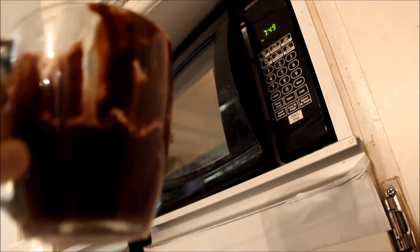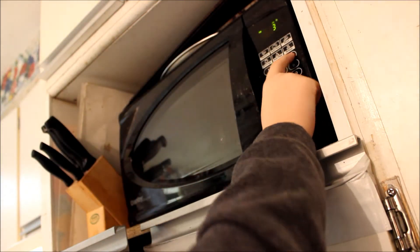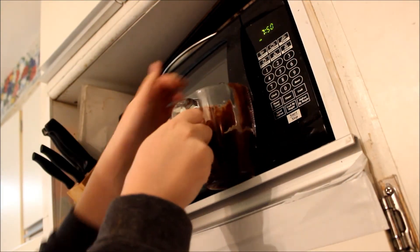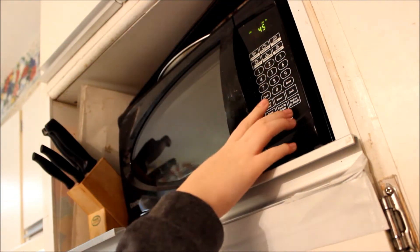I don't think it's quite ready — it needs a little more time. I'm going to put it back in for another 35 seconds... actually, let's put it back in for another 45 seconds. Hopefully this works!